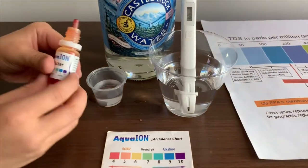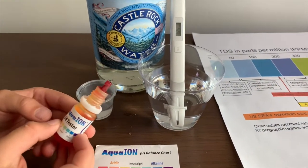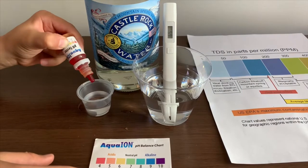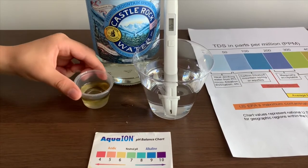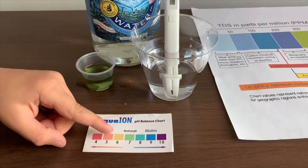Now let's test the pH. If you want to buy this pH tester, check the link down below. Only do two drops. Let's stir it a little. This is 7. This is neutral pH.